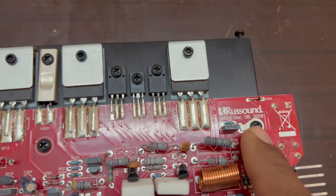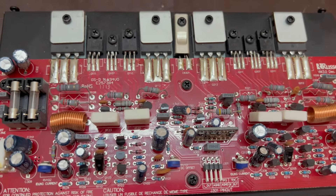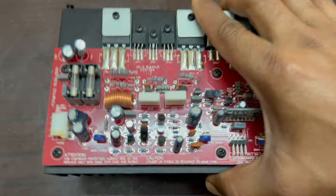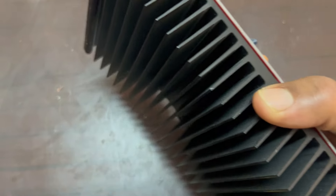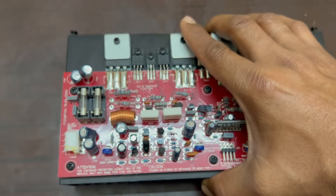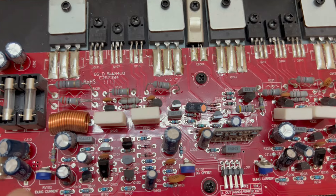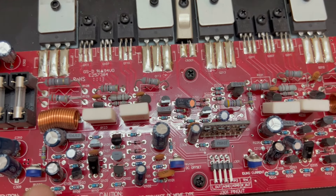Ruzz Sound — this is a USA brand, a very quality amplifier. For the heatsink, it is a very heavy heatsink with full fins. It has two trimmers to set the current limit.